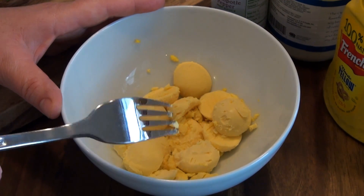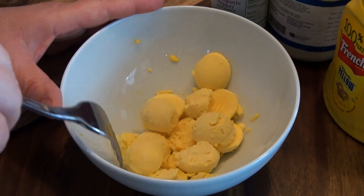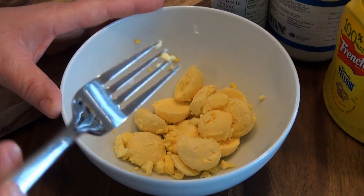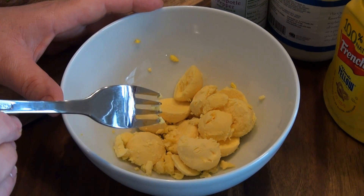So I have the yolks of six eggs here that I hard-boiled. These are nice and yellow. They have no green or bluish hue on them. If you don't know how to do this, I will attach a video at the end showing you how I get my eggs to be this way. I'm simply going to mash this now.